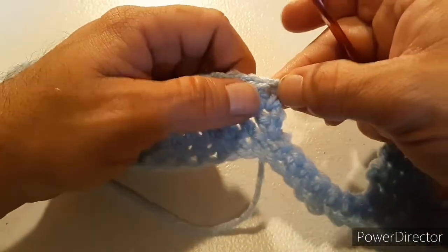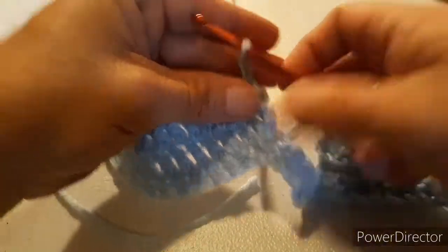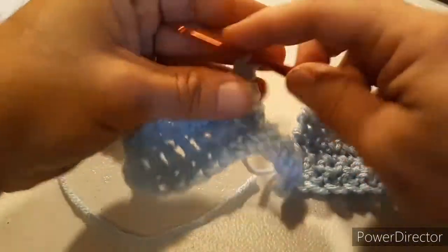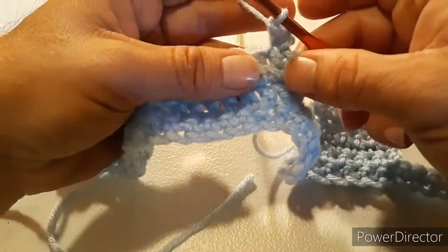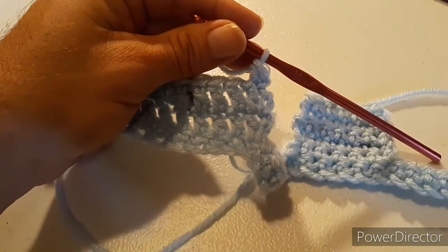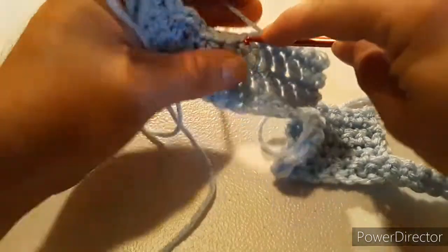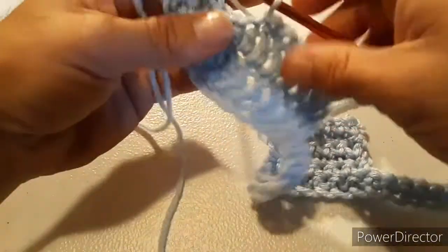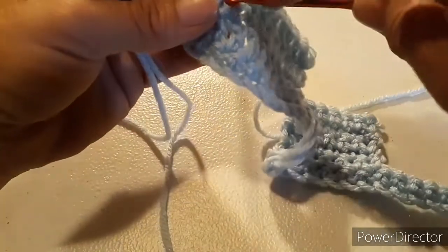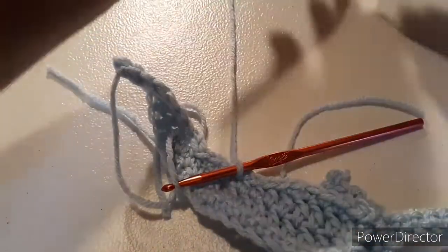Now we're going to tie back on over here. After you tie back on, this time we're only going to chain one, and do a single crochet into that same stitch. Then do four more single crochets going down the row for a total of five single crochets. Then slip stitch into the next four stitches. Cut your yarn and tie off.